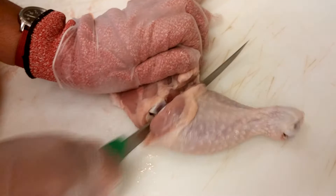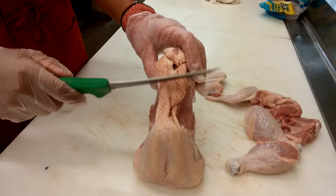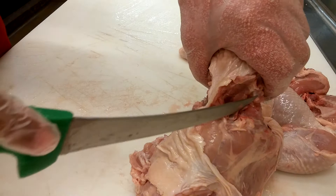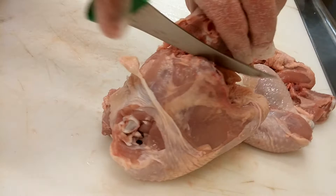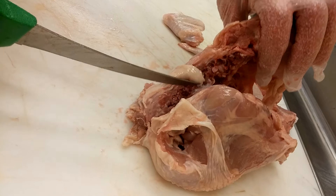Now we have a whole breast with the backbone attached. What we're going to do is separate the backbone — make a little incision here and cut the excess skin off. You want to expose the joint line here, which is the line you're going to follow for the backbone. This is how you take out the backbone without removing too much breast meat. You just follow that line all the way down. It should be really smooth as you cut, considering you have a sharp knife. All the bones here are going to be really soft, brittle, and hollow, so you shouldn't have to use much force. If you really have to push through, that means you've probably gone too deep or too shallow.